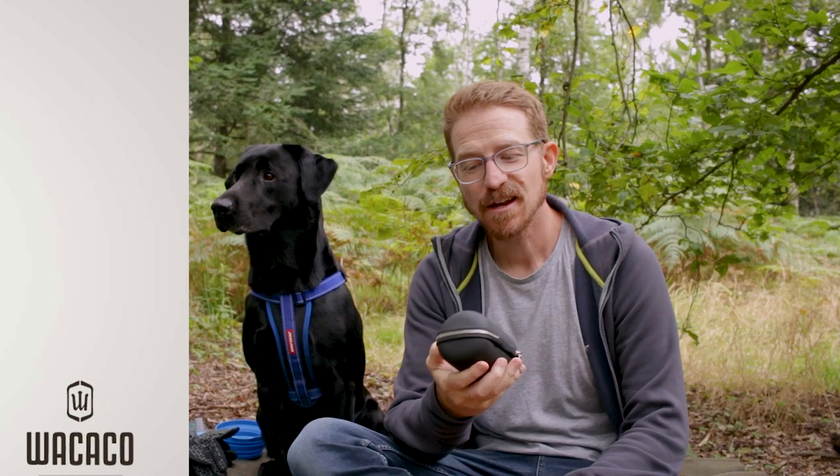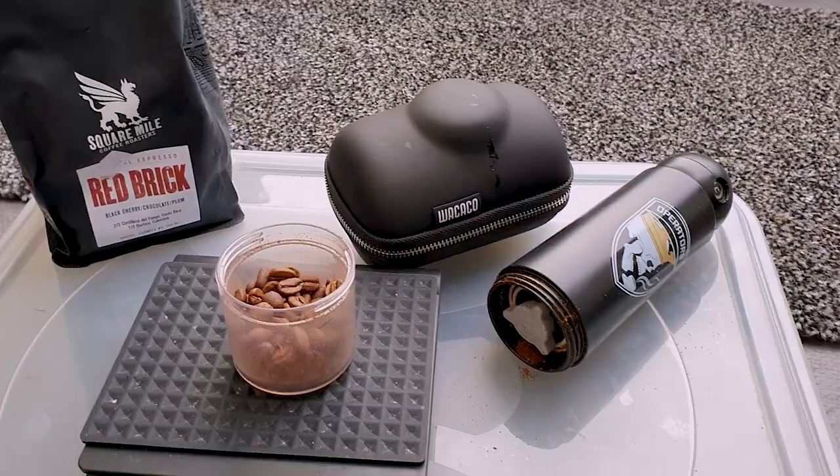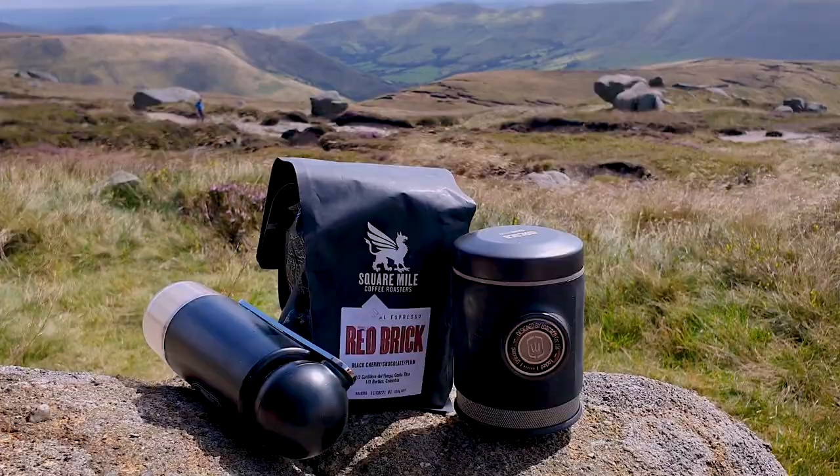Today I'm going to be demonstrating the Picopresso from Wacaco — it's their latest portable espresso machine. I've had this for about three weeks now and I've made a lot of coffees at home. I took this on a camping trip and made coffee in a tent, and I've made coffee up a mountain.